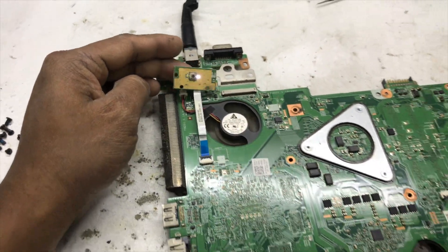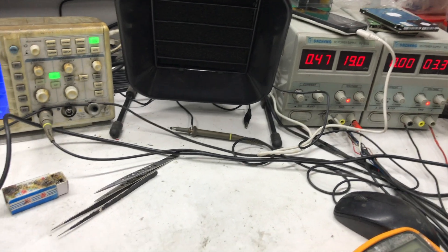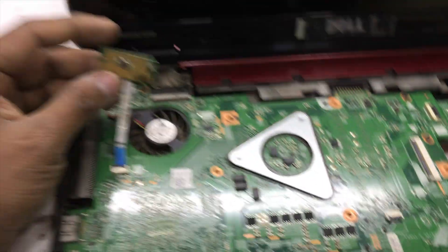Let's check if it's turning on. Press the power button — it's turning on! So we successfully fixed this problem. You can follow along to see how I checked all the voltages step by step.